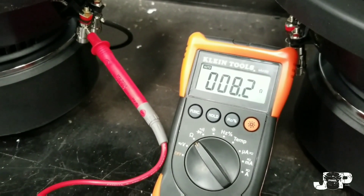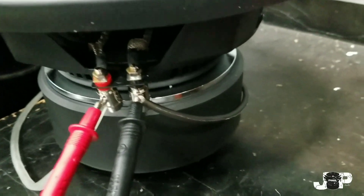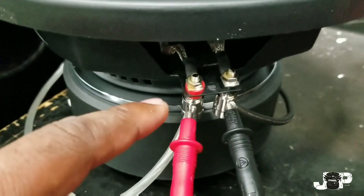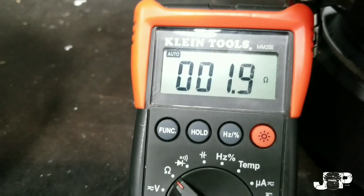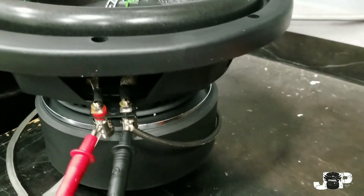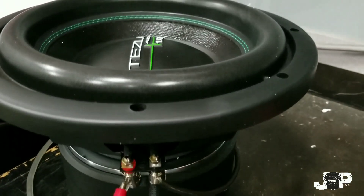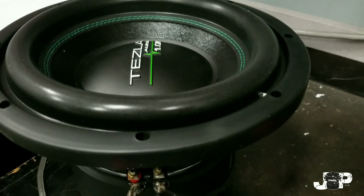So let's wire it up in parallel and see what we get. Now that we have it wired in parallel — meaning the negative on this coil is hooked to the negative on the other one, and the positive on this coil is hooked to the positive on the other one — we are reading 1.9, which is basically a 2 ohm load. This is going to be better because we'll be able to get a good clean amount of power from the amplifier, and it's going to sound more like it's supposed to. This will make somebody way happier than wiring it up at 8 ohms.